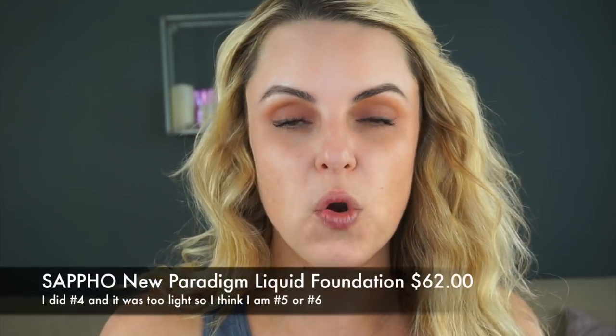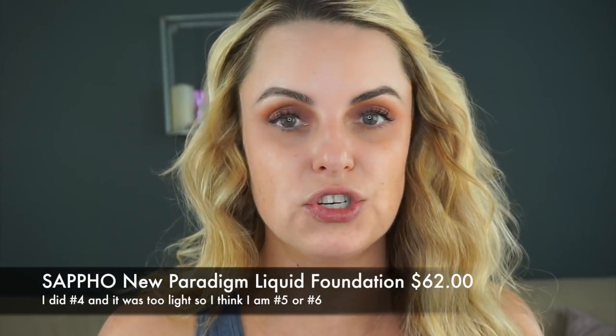So this brand — have you guys ever heard of the Detox Market? It's detoxmarket.com. I love it, I just kind of stumbled upon it. You can actually purchase little samples. This place is called the hashtag the green beauty expert. I got a few samples of some foundations from them, and the one foundation is called the Sappho New Paradigm Essential Foundation.